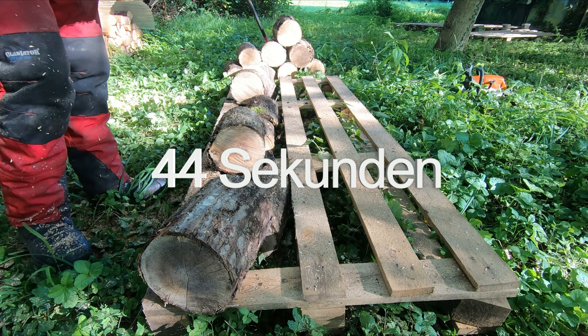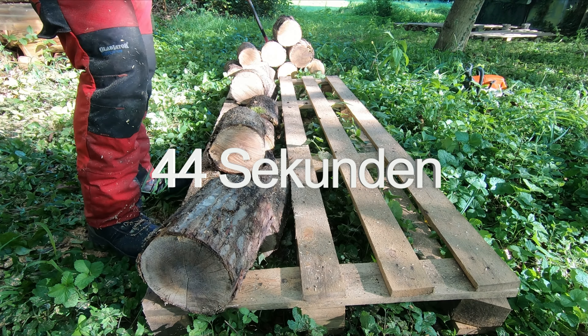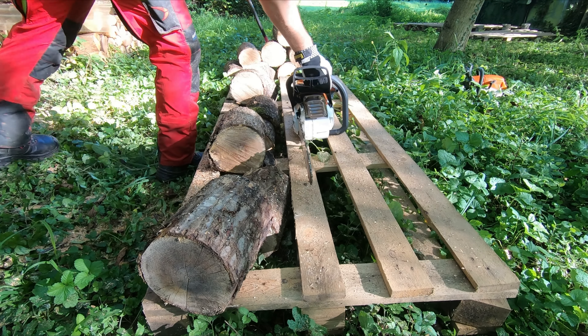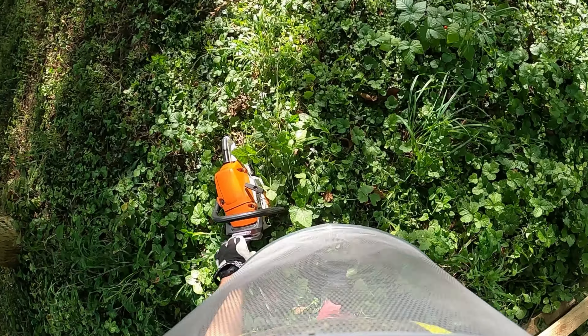Witzig, dass da Schnapszahlen rausgekommen sind. Die MS 400 brauchte 44 Sekunden für diese sechs Schnitte, also etwa zehn Sekunden schneller.